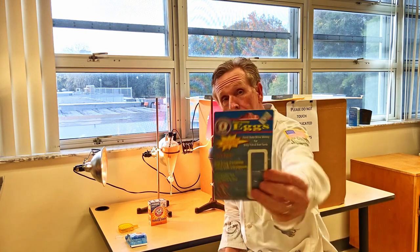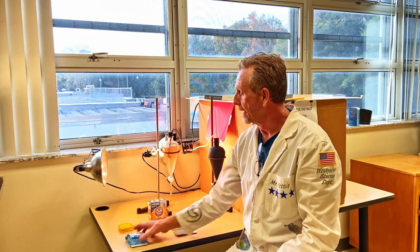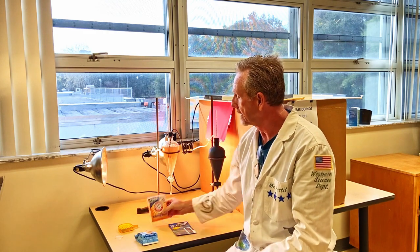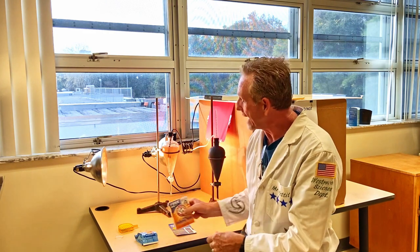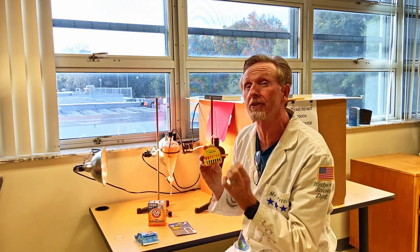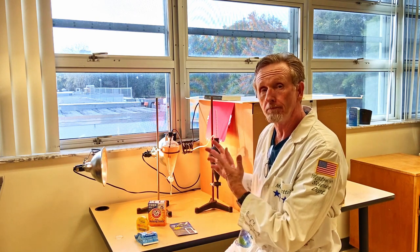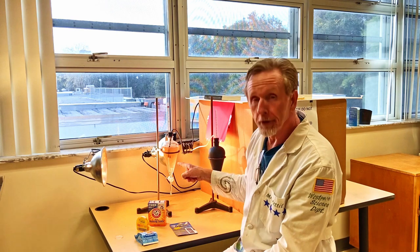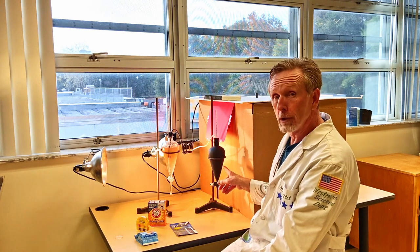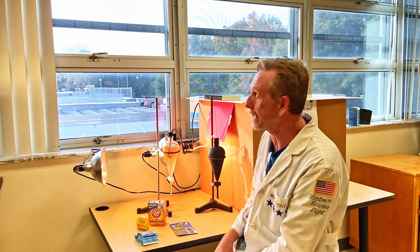Here's the setup. We're going to hatch some brine shrimp. I had to add salt to make it the right salinity, and a little bit of baking soda because I needed the pH to be around 8 — our pH was a little bit off. Add the water, dump in the brine shrimp. This one has been getting light 24/7. This one, no light whatsoever — it's painted in matte black, no light can get in.